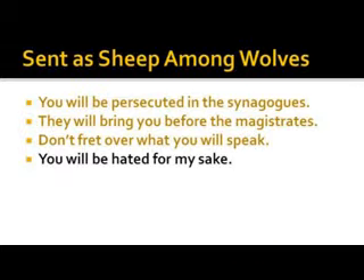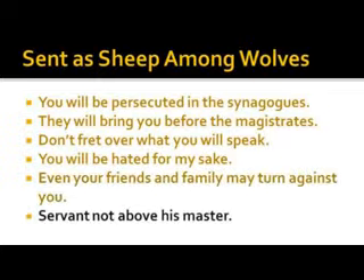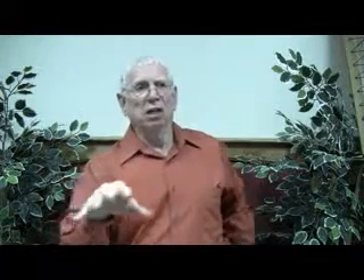You will be hated for my sake — even your friends and family may turn against you. You're not any better than your master; if they persecuted him, they'll persecute you. We don't know what persecution really is. If any of us really came out and declared what we felt in our hearts, we may be restrained. I don't believe preachers always preach everything they know or understand, because there's a time and a season.